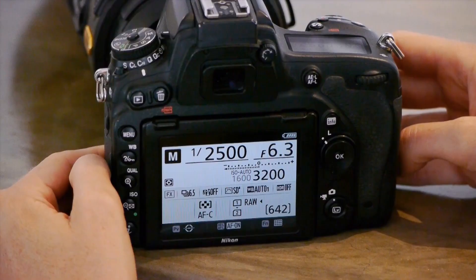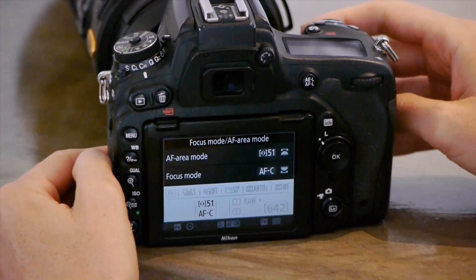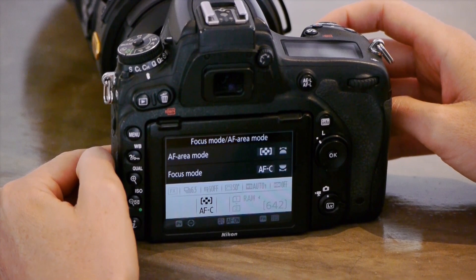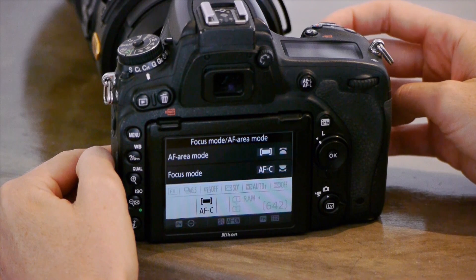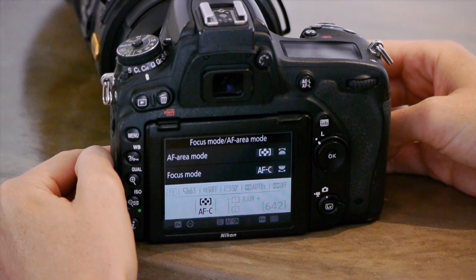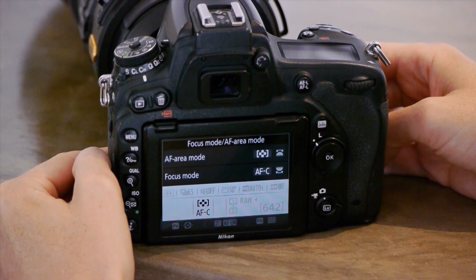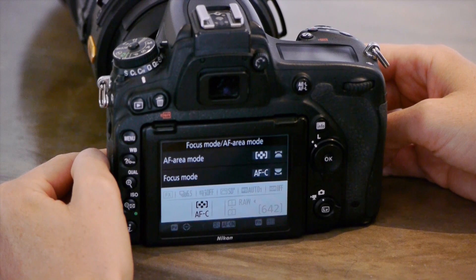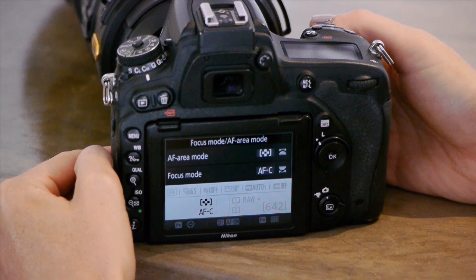When you press that switch again and turn the front dial instead of the back command dial, you'll see the AF area mode changing. This is personal preference. I mostly shoot on group — you'll see four little squares together — or single point focus; those are my preferred two. What I like about group AF is that it activates five focus points simultaneously, including the center, and gives equal weighting to all five as well as to the closest subject. So it hardly ever picks up the background instead of the subject, making it great for tracking fast-moving subjects.